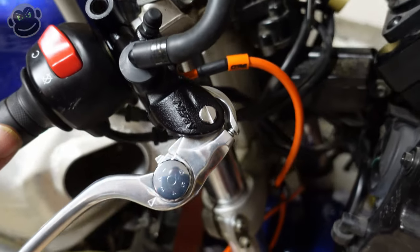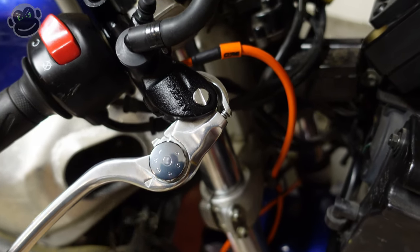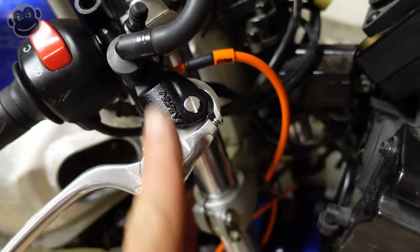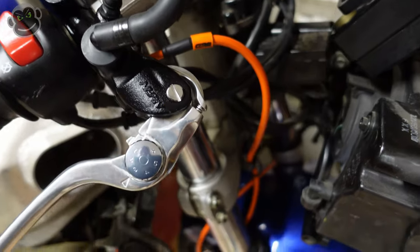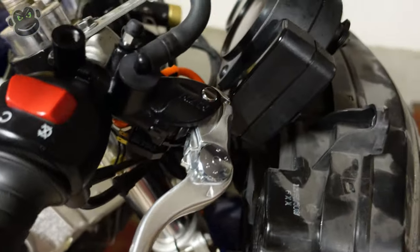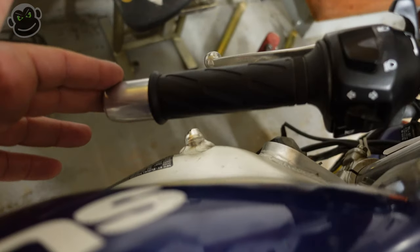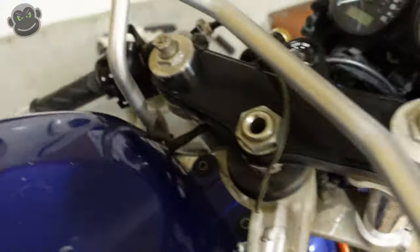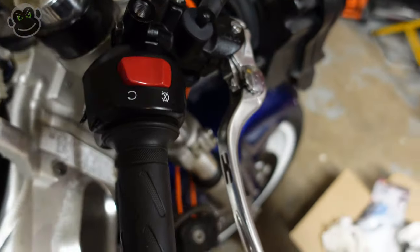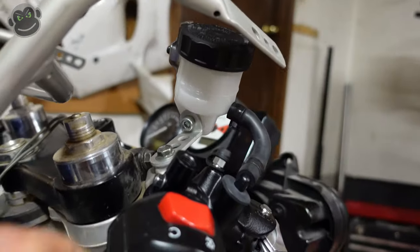However, there are some differences with the radial. Let's start with clearance. Because the piston is moving in the same axis as the brake lever, it sticks out quite a bit farther than the stock one. Clearance with the handlebars isn't perfect — we're hitting our instrument cluster right there. We've got pretty good turning radius but we're getting close to the frame and the tank, something that's probably only going to be an issue in parking lots making U-turns.